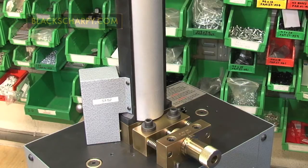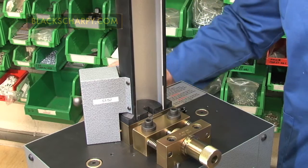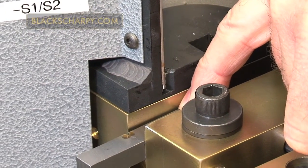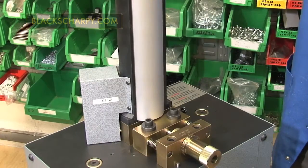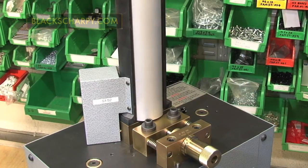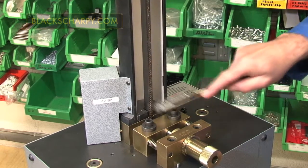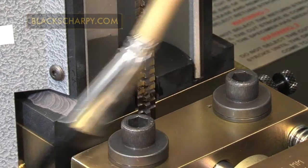When the machine has come to rest, open the guard shield and remove the specimen. Close the guard shield and press or turn the up switch to bring the machine to the top of its stroke. Thoroughly clean the broach of the specimen cuttings using the wire brush supplied, and then clean the clamping area ready for the next specimen.